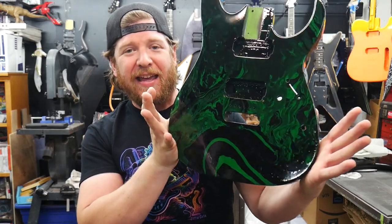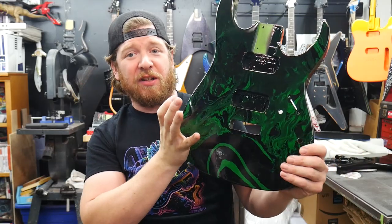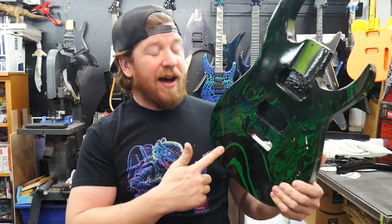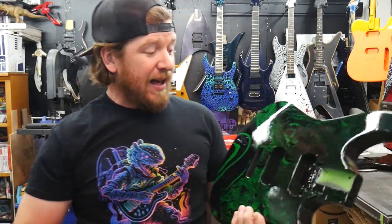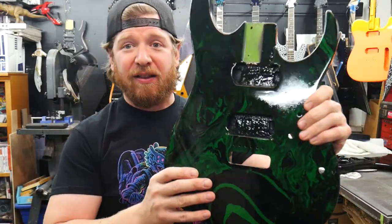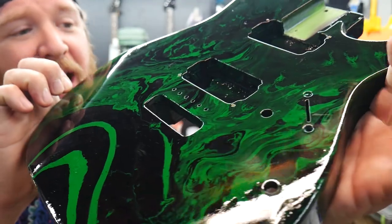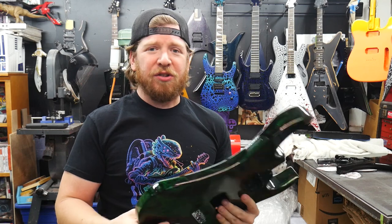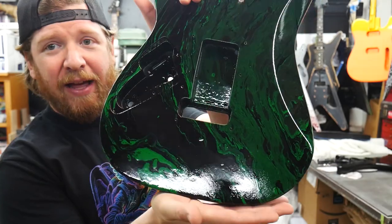Finish type number three is a really cool one: hydro dip, also known as swirling. This is an Ibanez RG 170 that I've been rebuilding. I've actually been working on this one for a long time because this is the guitar I learned how to hydro dip on. I did some samples — some of you probably saw the videos from about a year ago. It looks really awesome: it has dark green, light green, and black swirled together. Really cool colors, and we got the matched headstock in there. Swirl dips are another really cool finish — this is the only one I've done and it turned out really awesome.